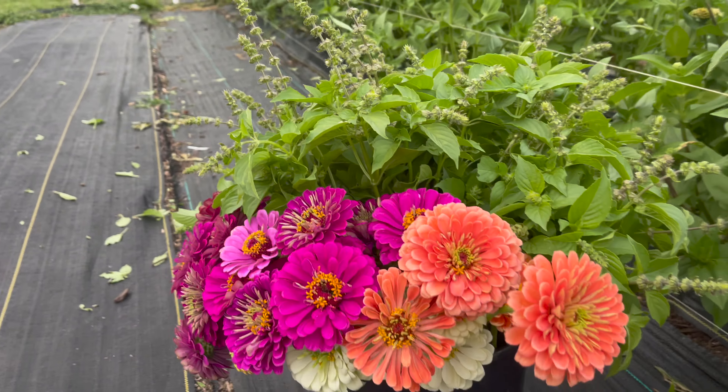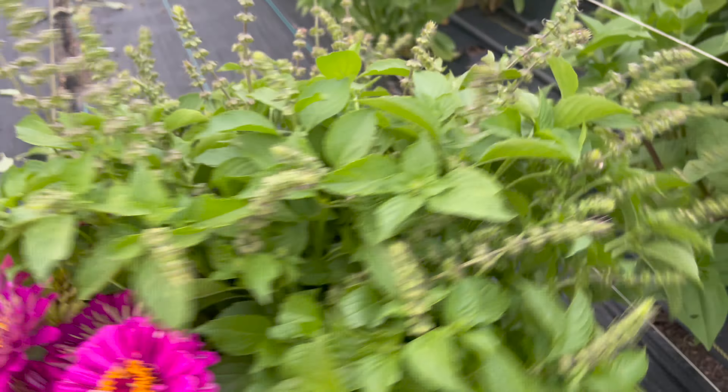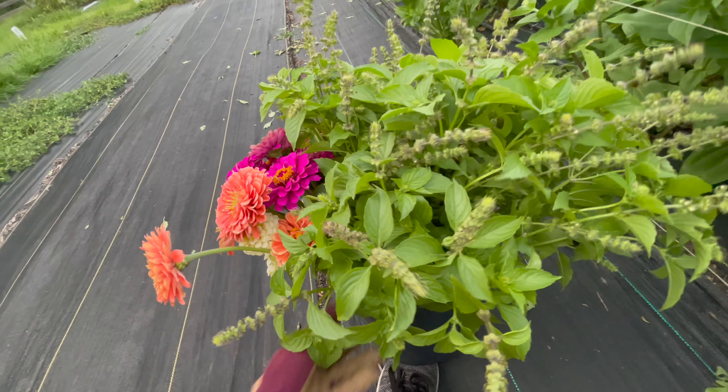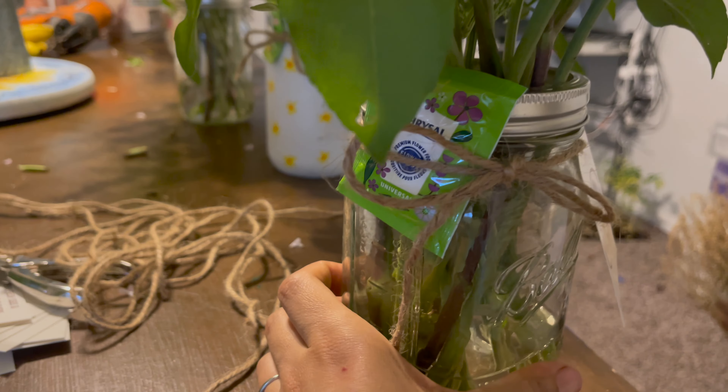It's six o'clock and I'm harvesting more basil, trying to make last-minute bouquets, and I still need to make some macrame and print labels for cookies. Hopefully I can bring at least six hundred dollars worth of product tomorrow — I might sell zero, and I think it's going to rain too. Done harvesting for the night; I have lots of lemon basil and some zinnias left.